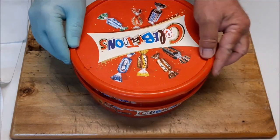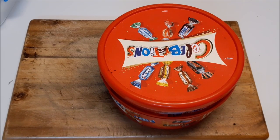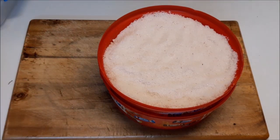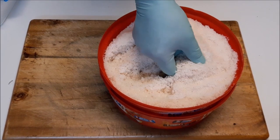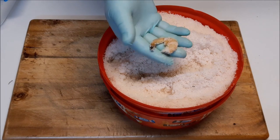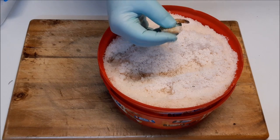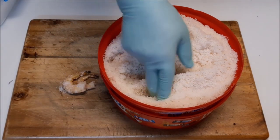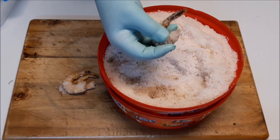Leave the lid on and leave that in a cool dry spot for 24 hours. It's been 24 hours now — we'll see how they go. As you can see they've dehydrated quite nicely and have actually toughened up a lot. Grab them out, shaking the moist salt off as we go — toughened up nicely.